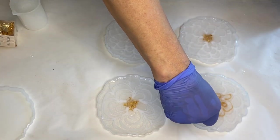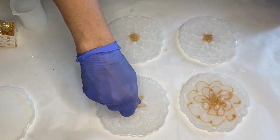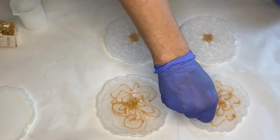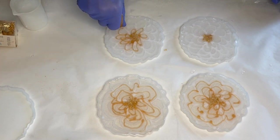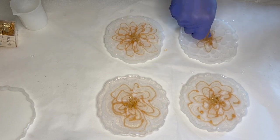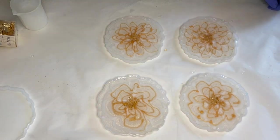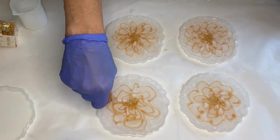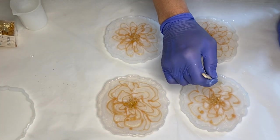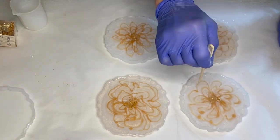Then she takes her gold pigmented resin and pipes it in the same motion she did with the white pigmented resin. She then drags the wooden stick from the outer edges of the molds into the center between the flower petals, which creates a nice effect.